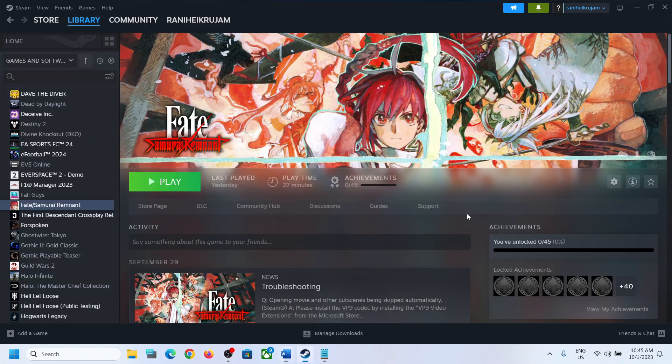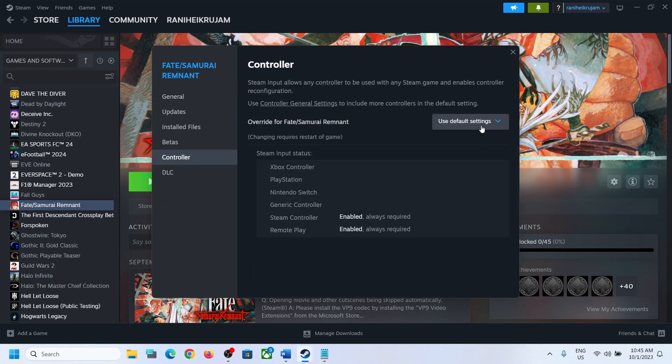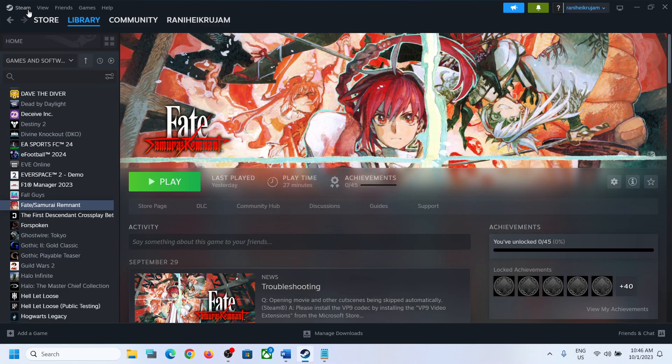The next step is to disable or enable the Steam input for the game. Select the game's properties, go to the Controller tab, and select 'Disable Steam Input.' This has worked for many players so it might work for you. If you're still facing the problem after disabling, you can try enabling Steam input and check.